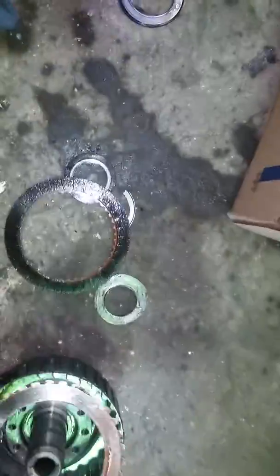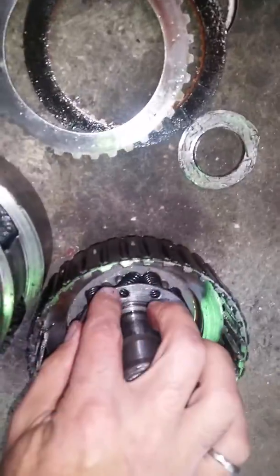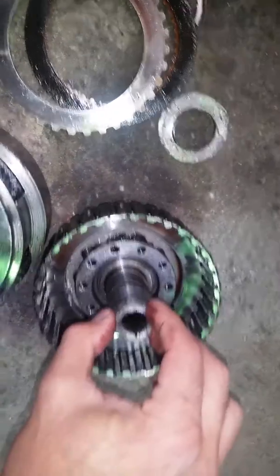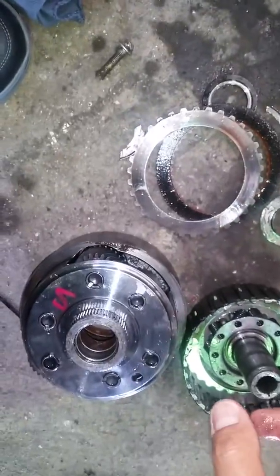The rotors and stators basically seem to be in working order. You can see the springs as well — the springs are functional. But the failure happened here.